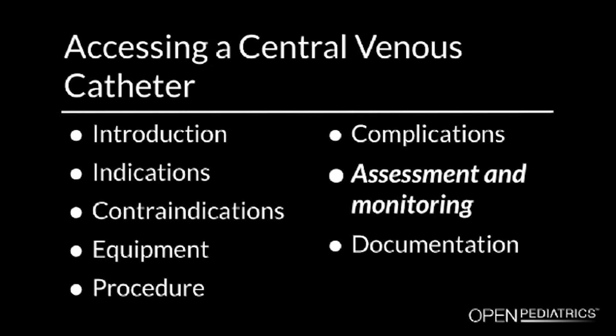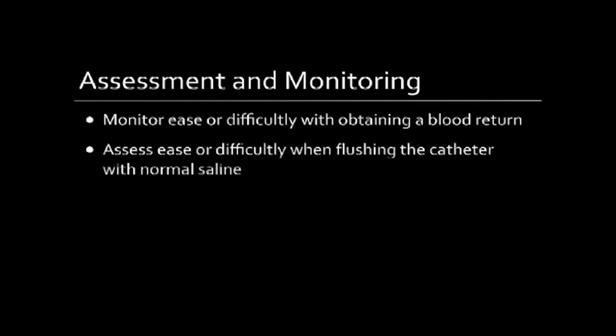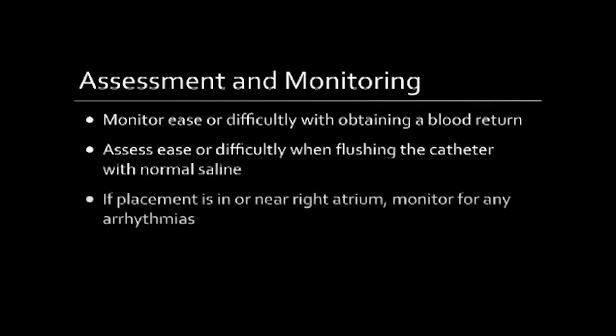Assessment and monitoring. It is important to monitor the ease or difficulty with obtaining a blood return. You will also want to assess the ease or difficulty when flushing the catheter with normal saline. Lastly, if placement is in or near the right atrium, be sure to monitor for any arrhythmias.